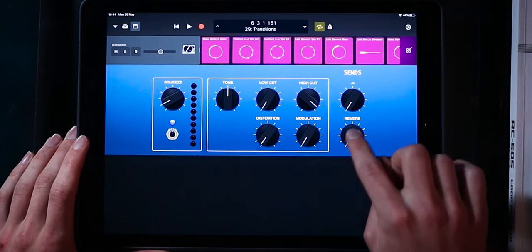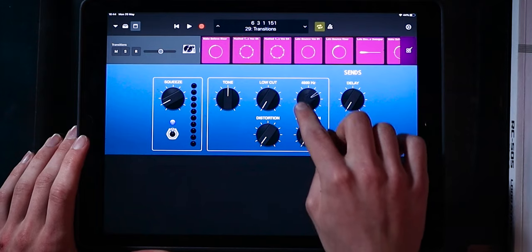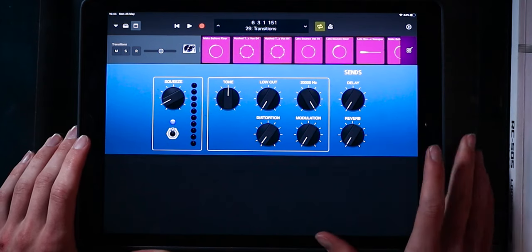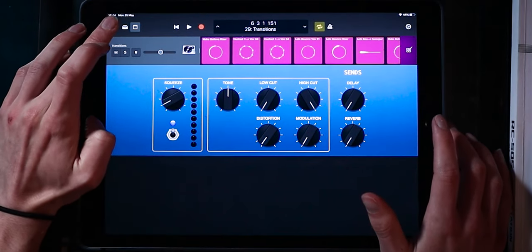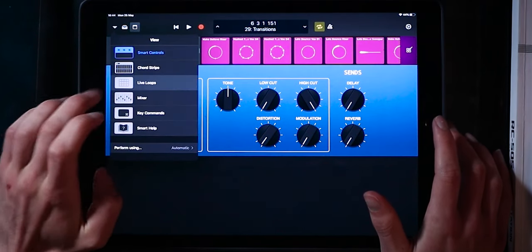Right now we're on transitions and it's just got a basic compressor loaded in. We can mess around with these really basic compressor and effects that are built in — you can adjust the sends over here and mess around with the compressor on the patch. But let's head into the live loops area.